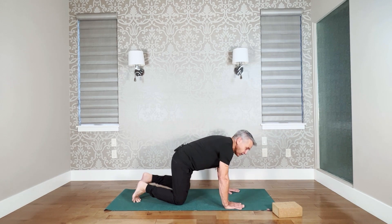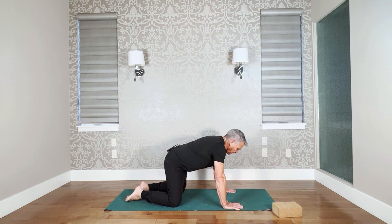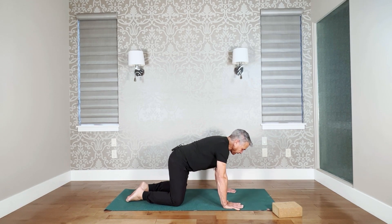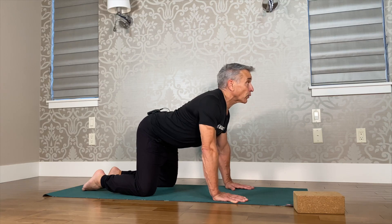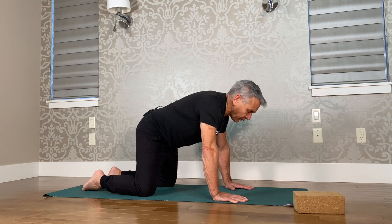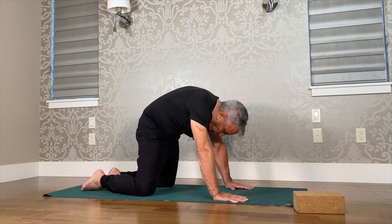Let's start with cat-cows. We're going to do approximately seven of these. Set up correctly with hands underneath your shoulders. Take a deep breath, look up, bring your spine towards the mat, and as you exhale, round the spine and bring your spine towards the sky. Hold your breath in.